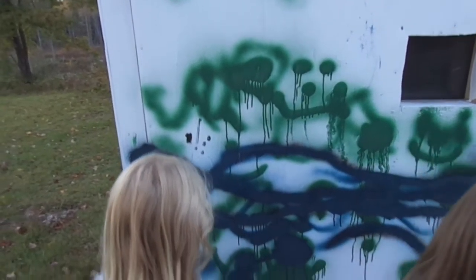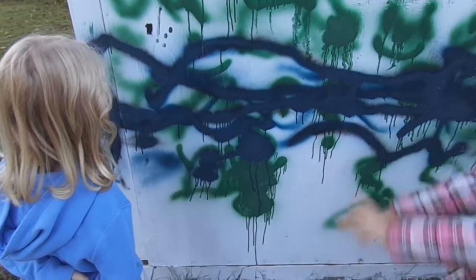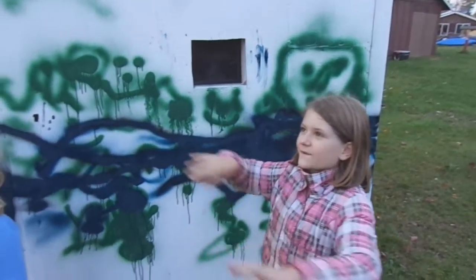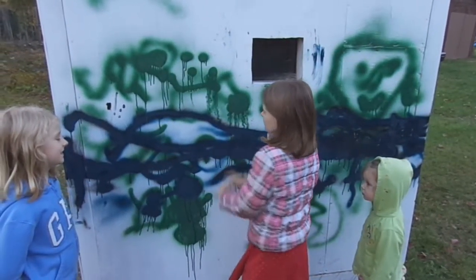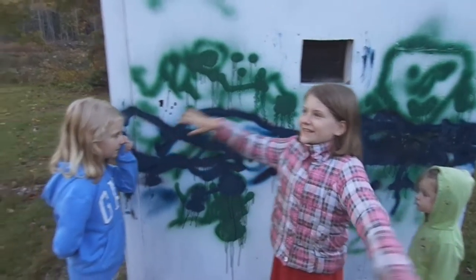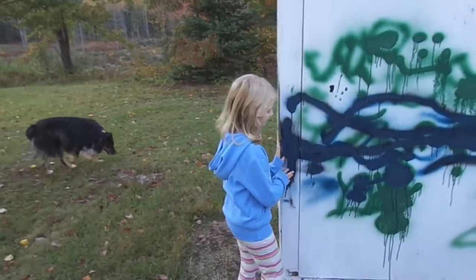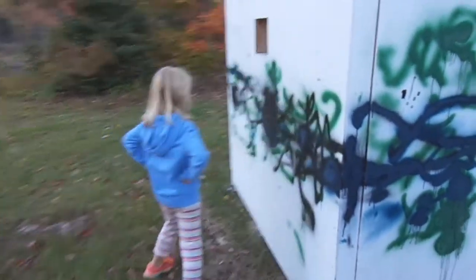Then we started to play a game where the blue was the light and Millian was trying to make everything dark with black spray paint, and I was trying to cover everything with blue spray paint. So she kind of went round and round, and we just ended up with dark blue. Do you think this is going to be really hidden to the deer? Yeah.